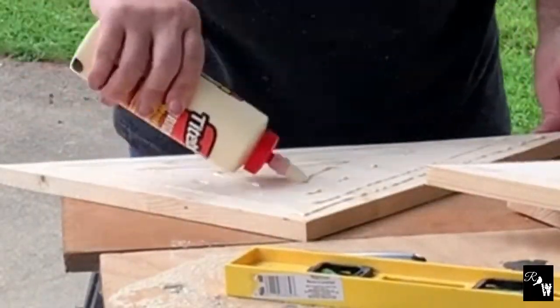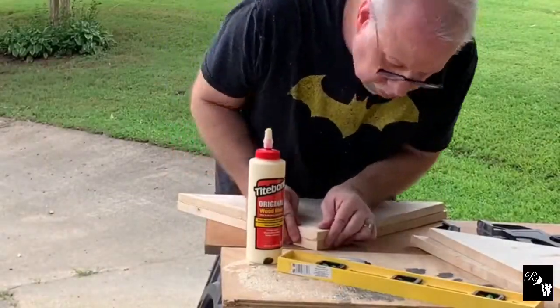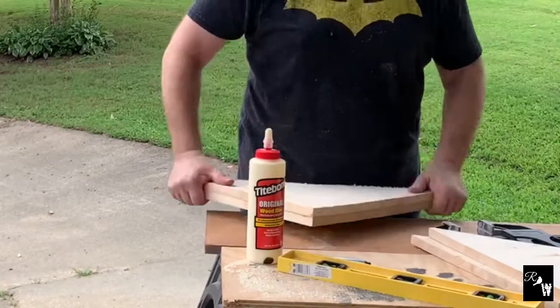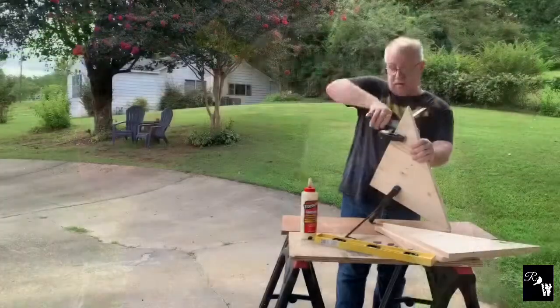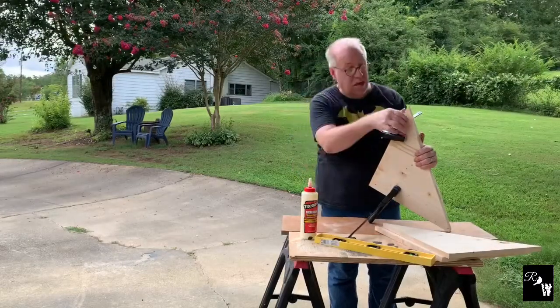Now I'm using Titebond Original Wood Glue to take a pair of triangles and glue them together, and this will give you a feel for the overall thickness of each corbel. Now I'm taking a set of clamps that I picked up at Harbor Freight and we'll clamp these together to allow them to dry.